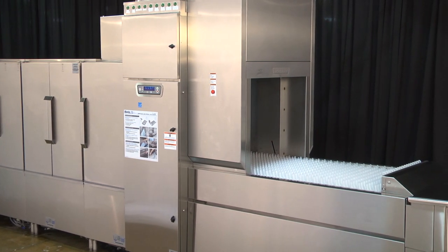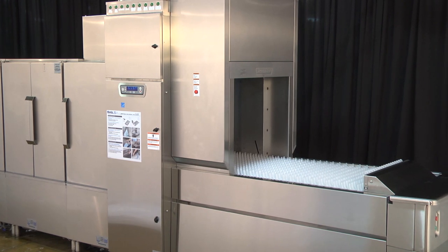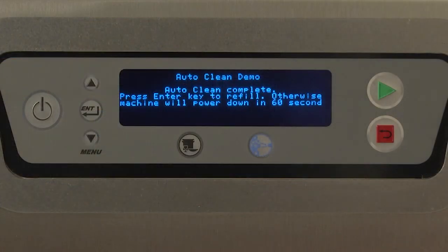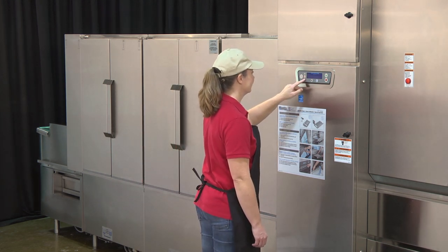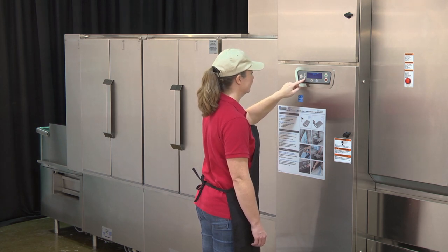The machine will be ready to begin normal operation, or will automatically shut down after the cycle is complete. Once the AutoClean cycle is complete, the display will read 'AutoClean complete. Press Enter key to refill.' Otherwise, machine will power down in 60 seconds. If the operator does not press any key, the machine will power down after the set amount of time designated by the Energy Saver mode, which is adjustable in the Manager menu of the controls. After pressing Stop to exit Energy Saver mode, user will be returned to the AutoClean in Progress screen to be prompted to complete steps to begin normal operation.